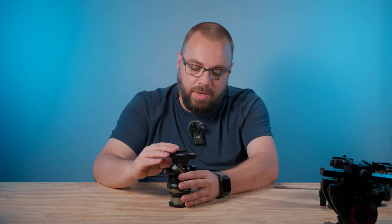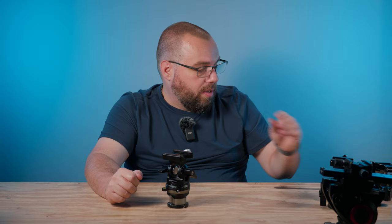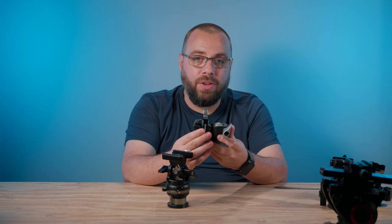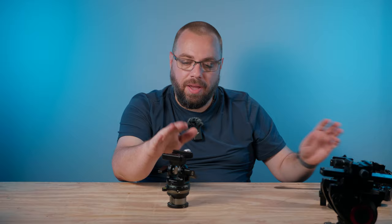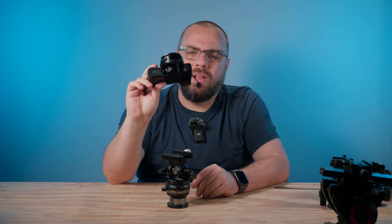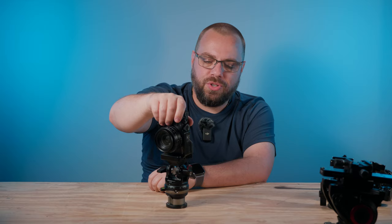There's something important to touch on before wrapping up — vertical shots. With a ball head you just slide the clamp into the side notch for a vertical shot. You don't have that option with a pan and tilt or video fluid head. What I recommend is simply making sure you have an L-plate. That allows the plate to extend along the side of your camera so you can turn it sideways and get that vertical shot nice and easily.